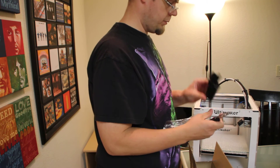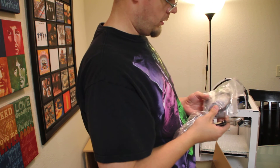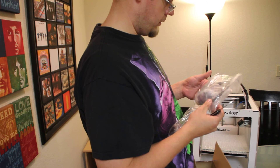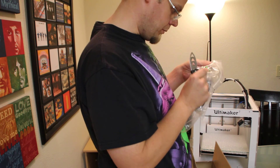That must be the spool holder, and the little kit with the glue stick and all that. Printed part — I didn't know that came in there.